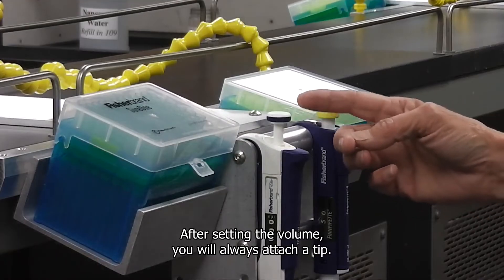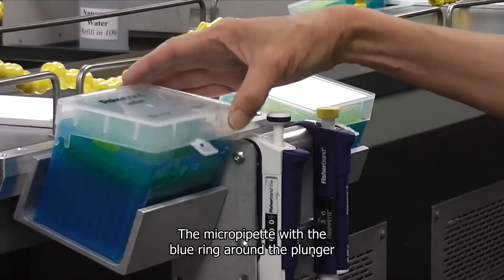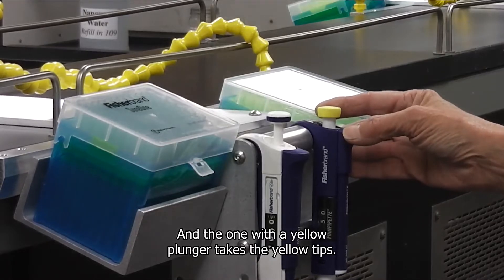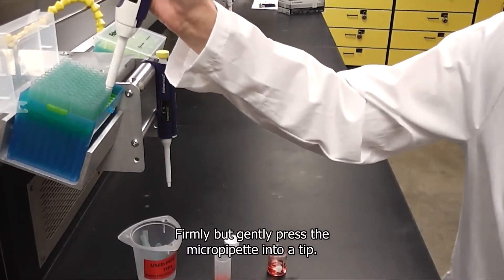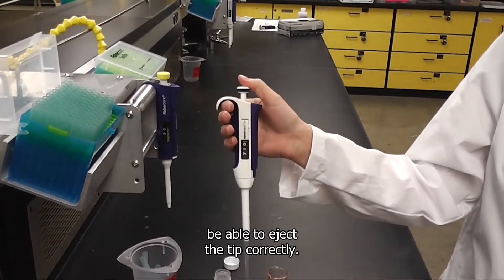After setting the volume you will always attach a tip. The micropipet with the blue ring around the plunger fits the blue tips, and the one with the yellow plunger takes the yellow tips. Firmly but gently press the micropipet into a tip. If you press too hard you may not be able to eject the tip correctly.